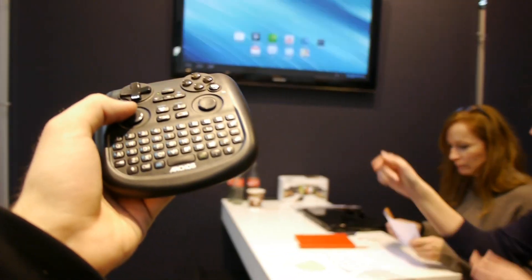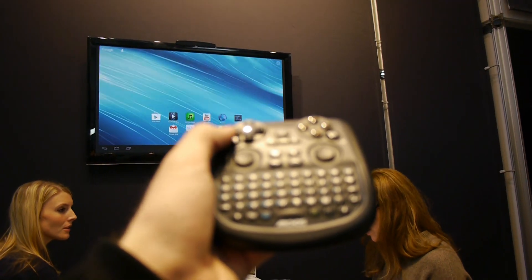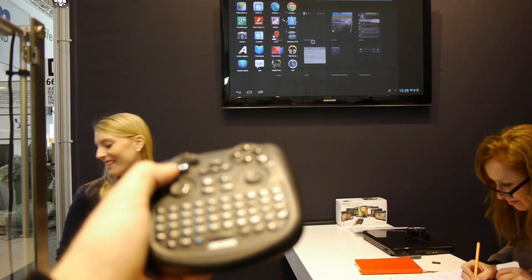You can just move the mouse up and down — if you focus here on the screen, you can just go up there, hit the OK button, and then you have all the apps right here. This is quite a nice device; you can really use it quite beautifully.